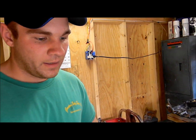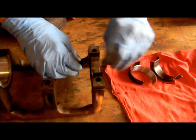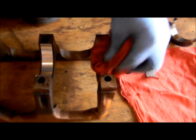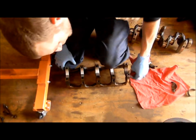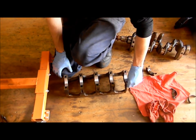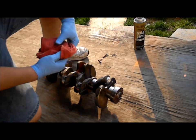The bearings only go in one way — there's a little tooth nipple to orient them. As far as breaking this motor in, you're going to need five quarts of SA30 non-detergent oil. We're also using brake parts cleaner for cleaning.